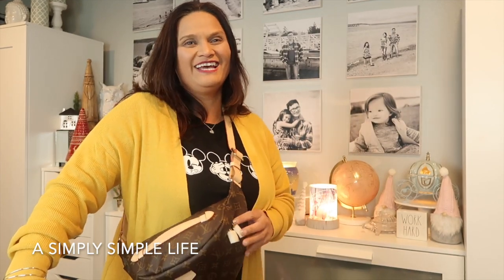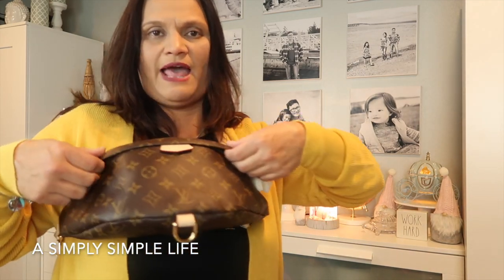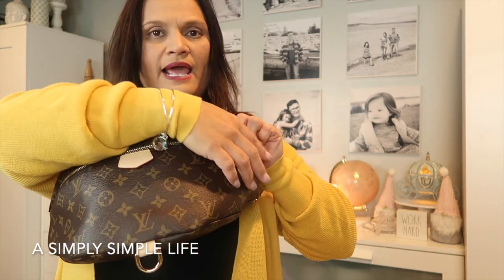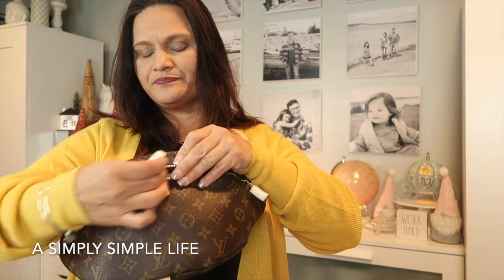I'd feel especially secure wearing it behind me around people. Someone would have to literally fold the flap open and then unzip it to get into the bag — so I don't think I'd worry too much about pickpockets.